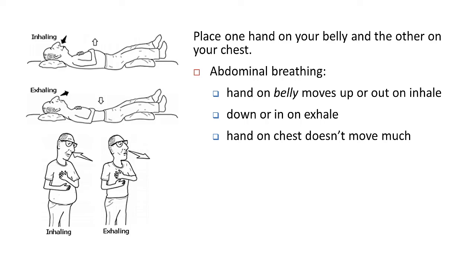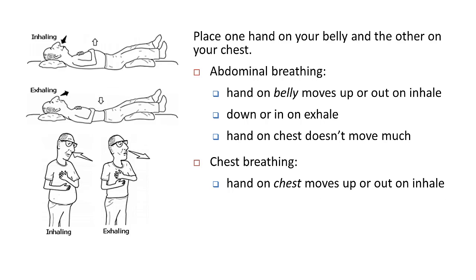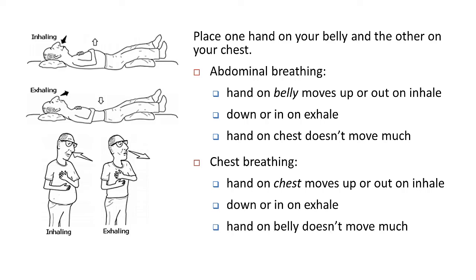But if you're breathing from your chest, then when you breathe in, your chest expands and the hand on your chest will move out or up. Then when you breathe out, the hand on your chest will move down or in, and the hand on your belly won't move much at all, or will move in the opposite direction of the hand on your chest.